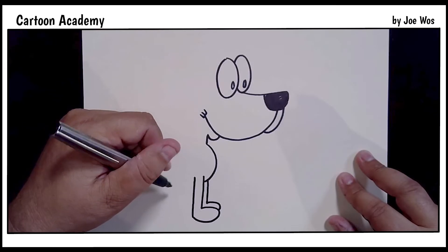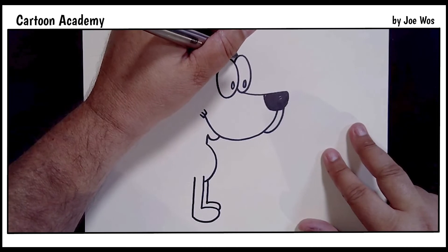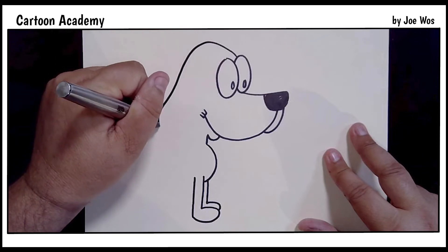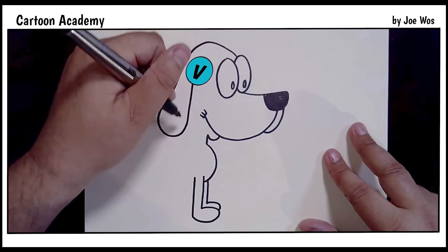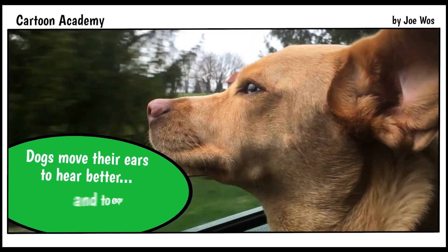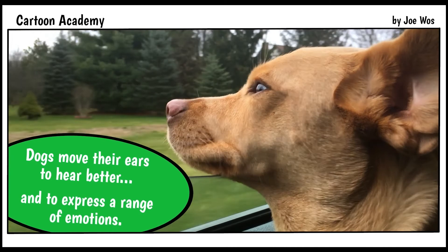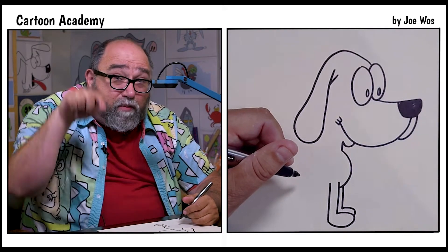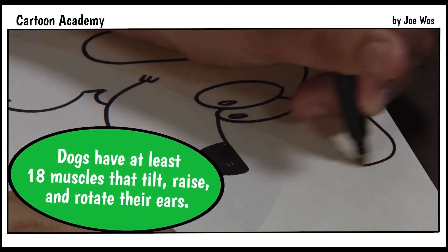Now we're going to go back up to the top of the head and add the head and the ears. From a quarter of the way over on this side, we come up, round, down — a stretched out letter U into a V. Whenever Harry would hear a can opener going he knew it was dinner time, so his one ear would stick straight up like this. Whenever I draw dogs I always like to draw their ears sticking up.